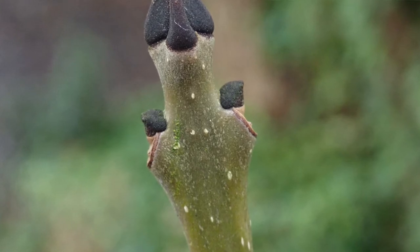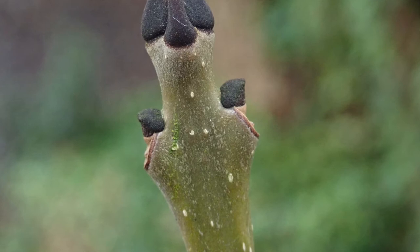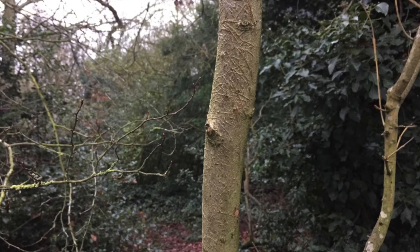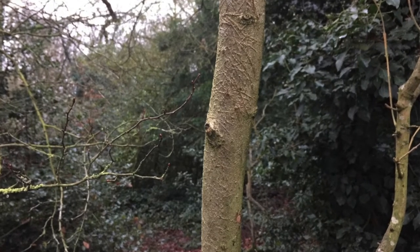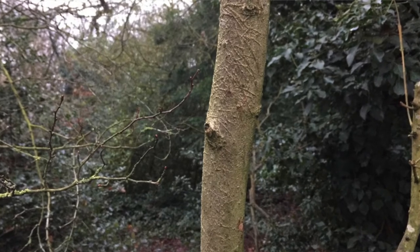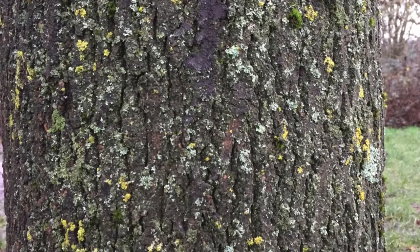The young twigs are a kind of olivey green, and the bark when it's young — I've noticed down in the southeast it's a kind of olivey green — but where I normally live in the highlands of Scotland, the bark is often a really lovely salmon-y pink, a light pink. As they get older they turn more brown and deeply fissured.